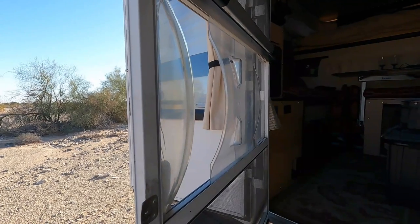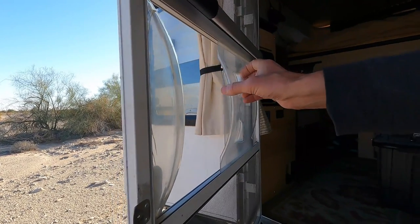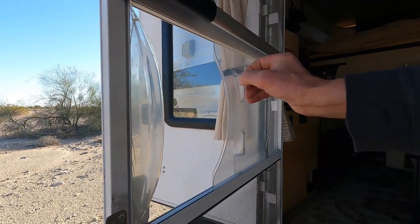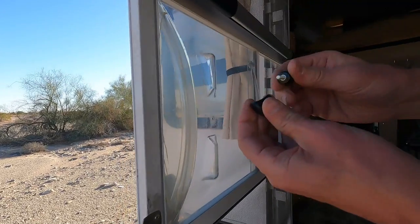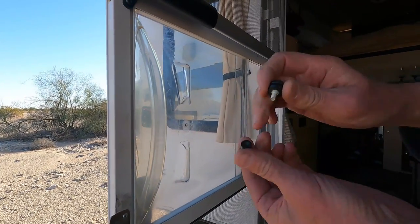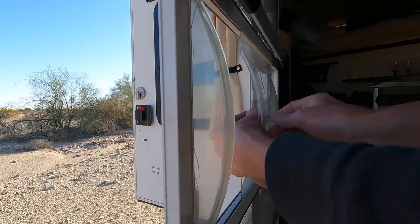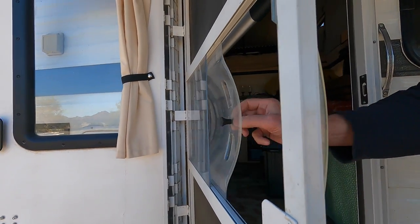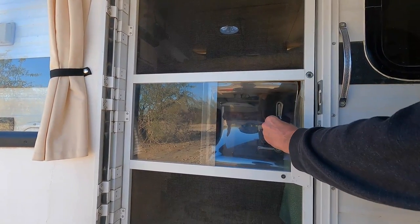Fix number two: add screen door slider knobs. The second fix that we made is also on the screen door. The screen door slider has these little nubs that are hard to grab onto. So I went to the hardware store and got a couple of appliance knobs — one has a bolt, one has female threads — and I just drilled a hole in the slider. So no matter what side you're on, it's much easier to grab than the original.